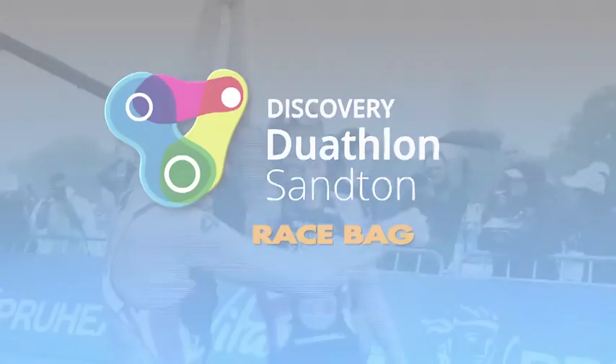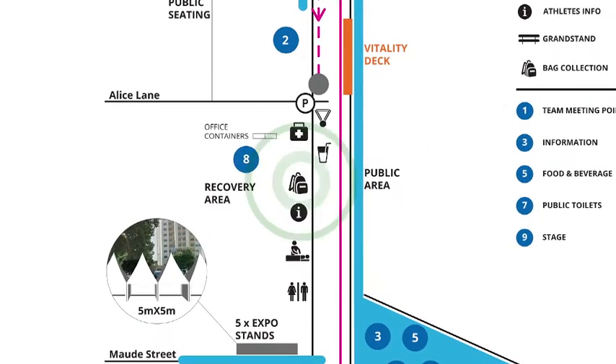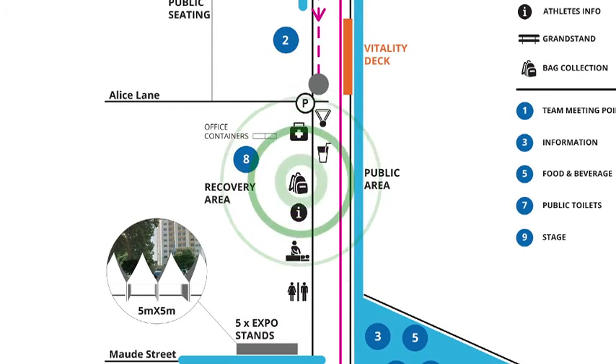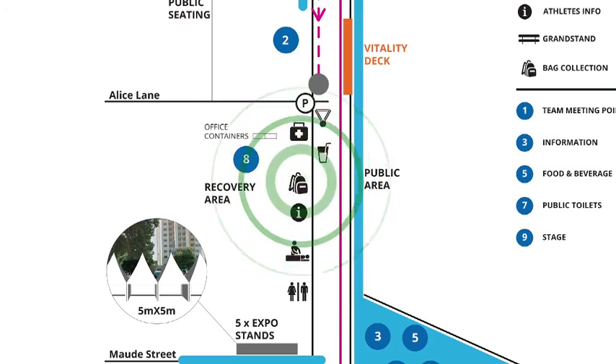Race bag: attach your race bag number to the drawstrings of your race bag. A race bag is provided to you for placement of all your personal belongings and dry clothes and footwear for after-race comfort. Hand in your race bag at the GAC Race Bag Drop-off Zone, which you will find at the Rider Recovery Zone, corner of Alice and West Street. Ensure that your race number and sticker numbers all match. Once you complete your race, you can collect your race bag from the GAC staff at the Race Bag Marquee, situated in the Rider Recovery Zone.